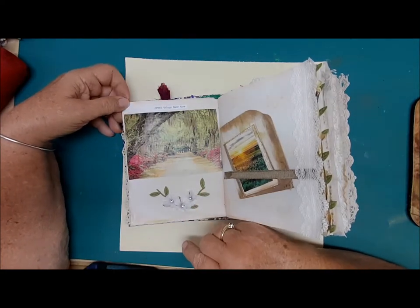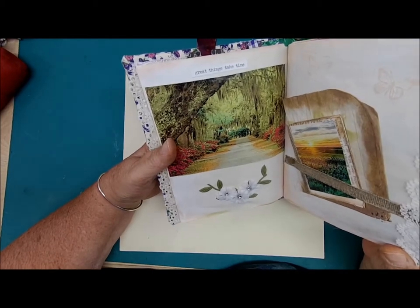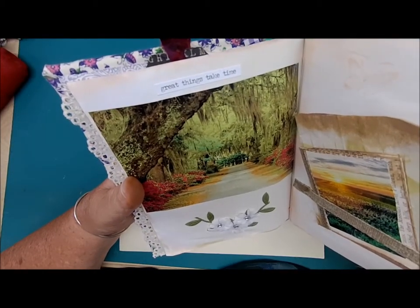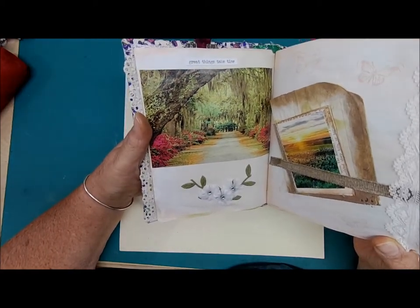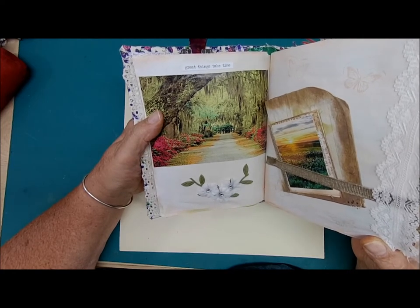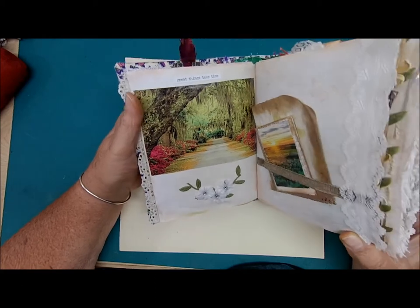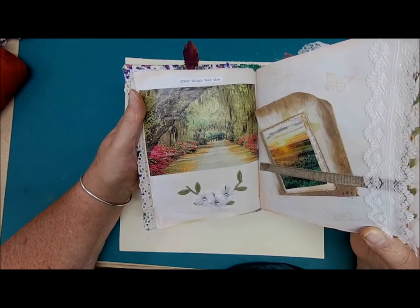This page is just so pretty. It says 'Great things take time.' When you look at that picture of the huge old tree, the weeping willows, the flowers, and the foliage, it's just gorgeous. It does take time for something like that to grow — hundreds of years even. We have beauty all around us.